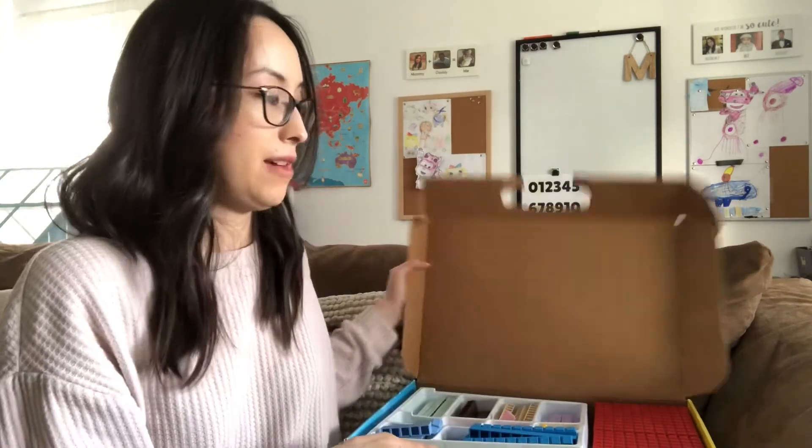I don't have anything negative to say about this curriculum — I highly recommend it. The only thing is that it is expensive, but if you can buy some things and not all of the things, that might help bring the price down. Or you can look for it when they have sales. I'll put some links below where you can find them and where I shop for them.